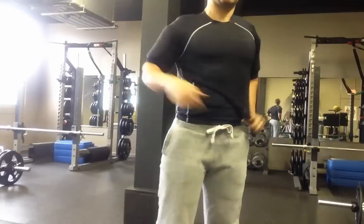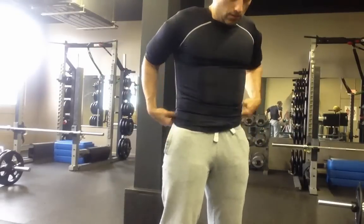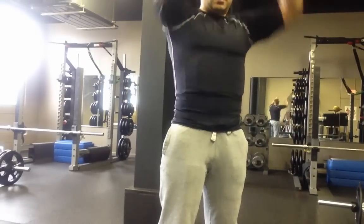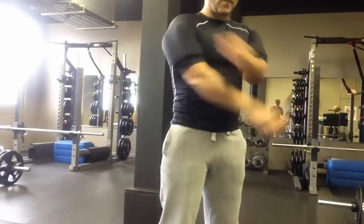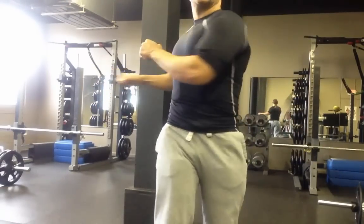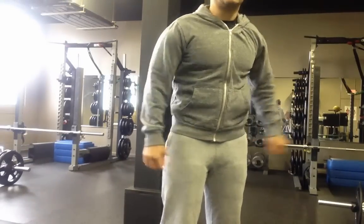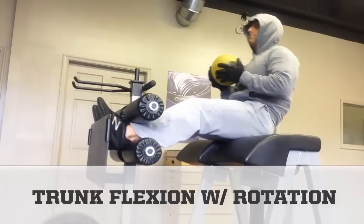This is Coach Joe from Tactical Workouts, and today I'll share an effective trap bar deadlift workout that helps reduce back pain. But first, a tip to boost the intensity: perform the workouts while wearing your body armor or some other piece of kit that will add resistance. In this video, I'm wearing a 12-pound extreme muscle suit to make the moves a bit tougher.